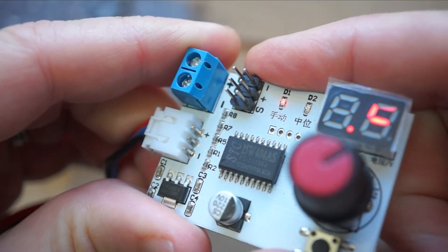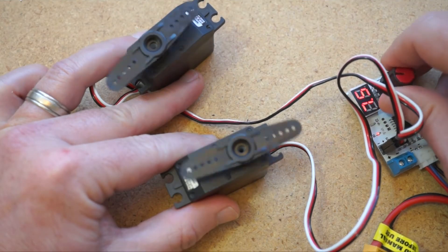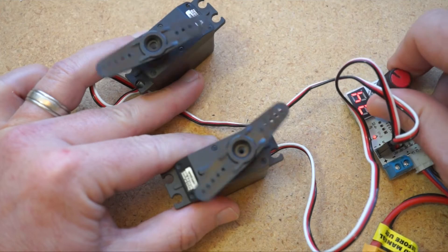Next to the terminal block, you have these two sets of servo connections. With these, you can hook up either one or two servos and control them simultaneously.